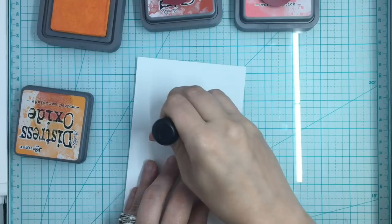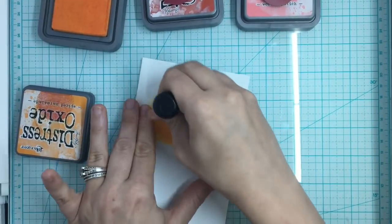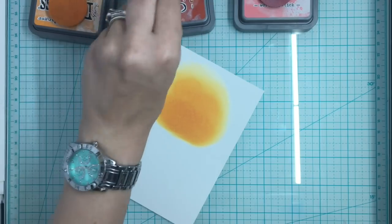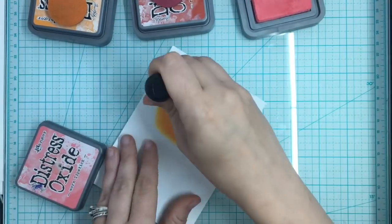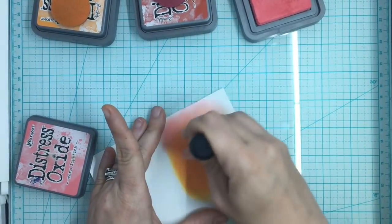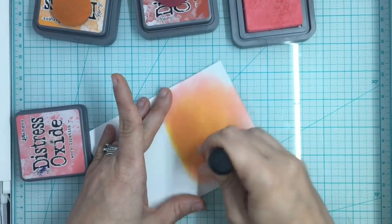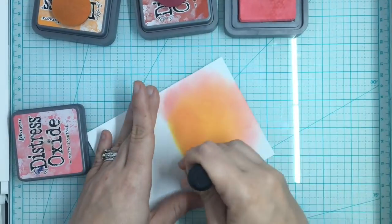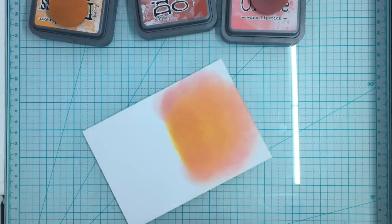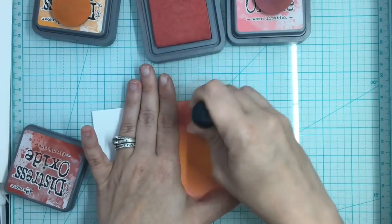You can see how beautiful this orange is - this one's going to be very vibrant and pretty. I did a little area of the Spiced Marmalade and now I'm coming in with the Worn Lipstick, just surrounding that area and blending it in. Then I'm going to top it off with some of the Fired Brick, trying to make a beautiful pink and red and orange sunset.